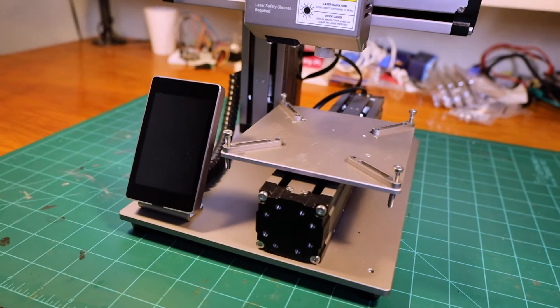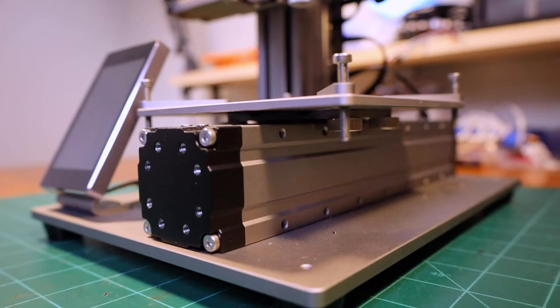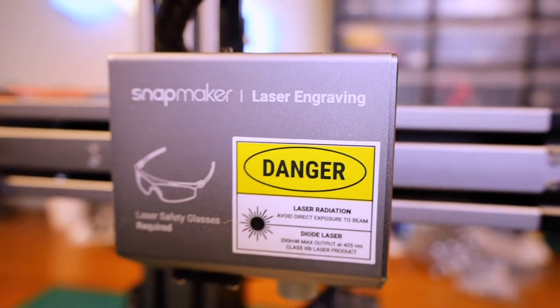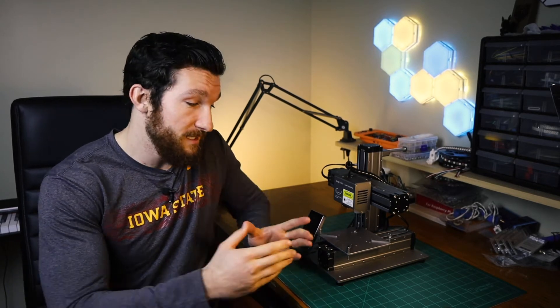Once I got the machine assembled and set up — which is super fast and easy — the first thing I noticed was how incredibly small this machine is. I consider the small size a pro for 3D printing since I don't often print huge things. For laser engraving though, that's not necessarily the case. Most laser engraving jobs are a lot faster because they're only two dimensional, whereas 3D printing something this size could have hundreds of layers.